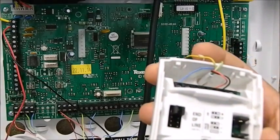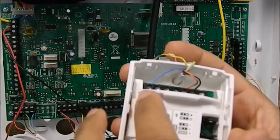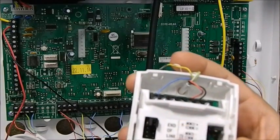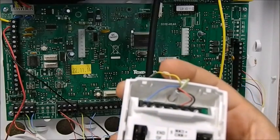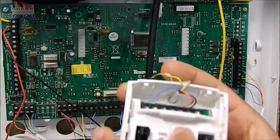This unit can be used as double pole or end of line, so you have a jumper setting which you can use to set the resistance level. You can also set the LED — whether you want the LED to work or whether you want the LED to be on all the time. Pulse count and so on can also be set.